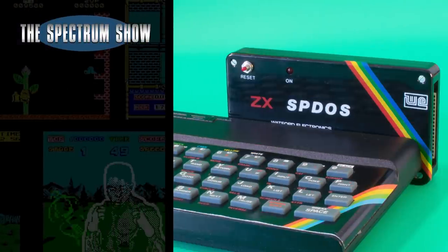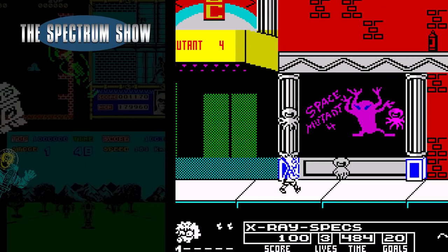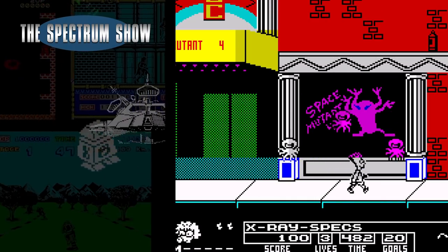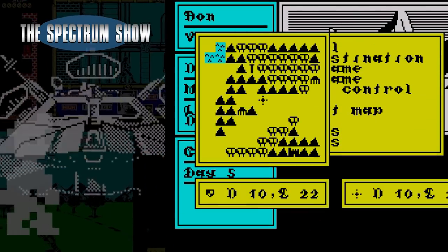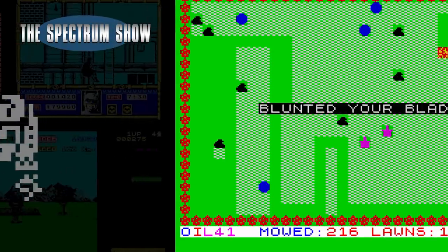Coming up, I finally get my hands on the SBDOS Disk Interface. I play some games, Jeff does something, and we end with a typing. Let's get on then.